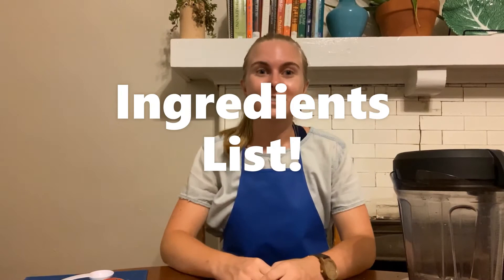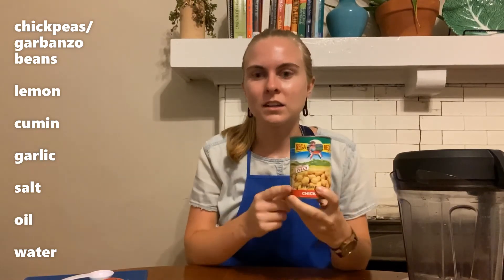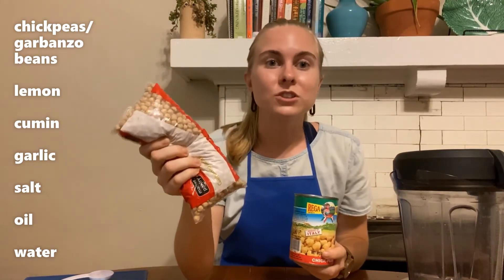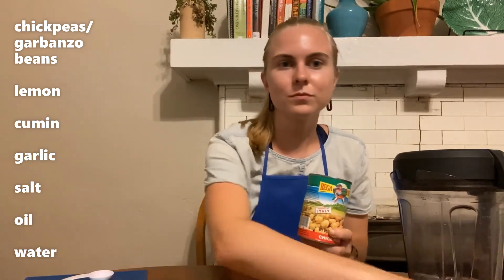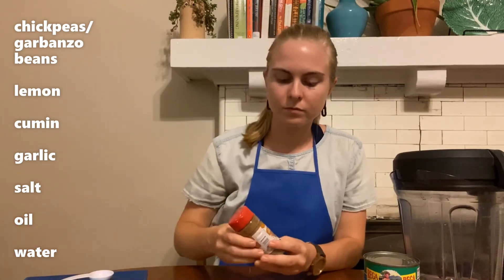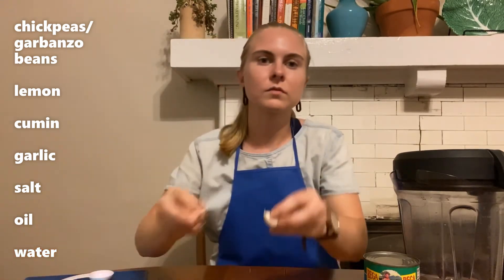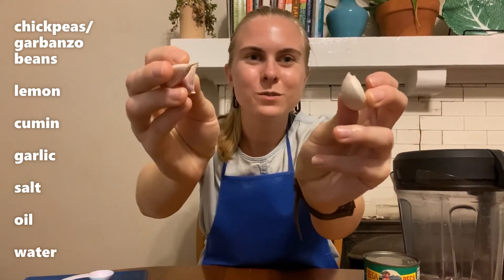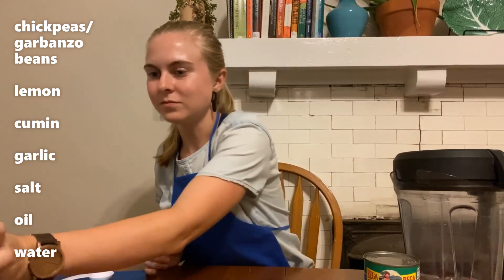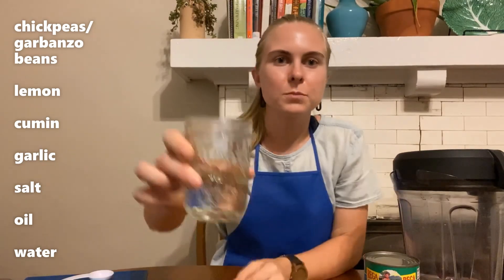The things that you're going to need in order to make your hummus are some chickpeas, which you can get in a can or dried. If you choose the dried ones, you'll have to cook them first. A lemon or lemon juice, ground cumin, a few garlic cloves, salt, olive oil, and a little bit of water.